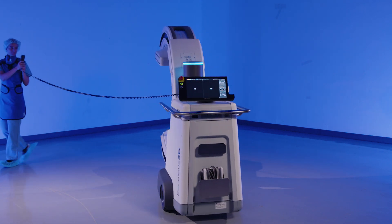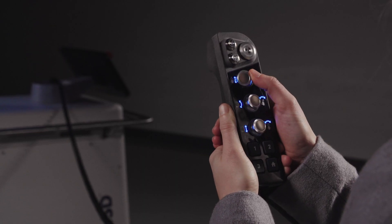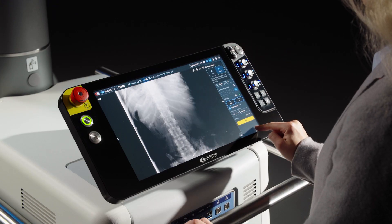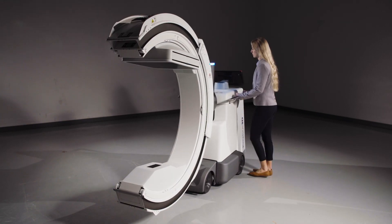Omnidirectional motion can easily be controlled by the handheld controller's three joysticks or the haptic response handle. There are two travel speeds, fast and slow, allowing users to limit the speed when moving about the patient in comparison to the hallway.